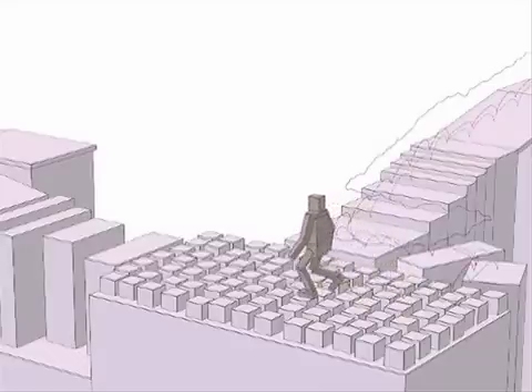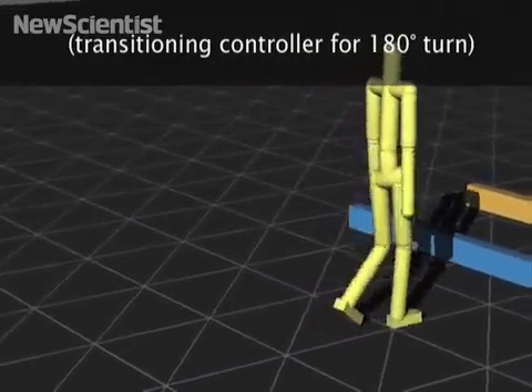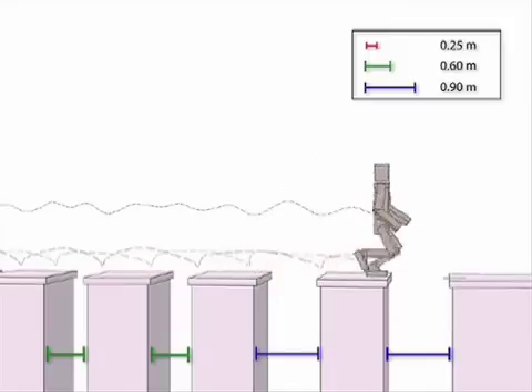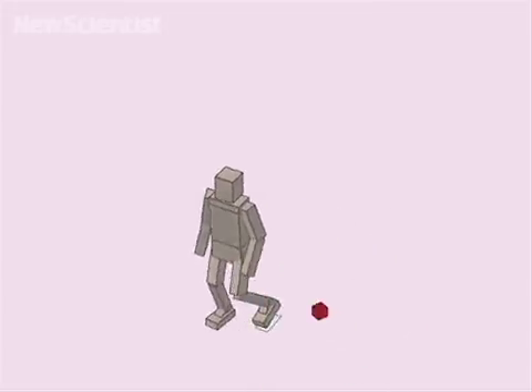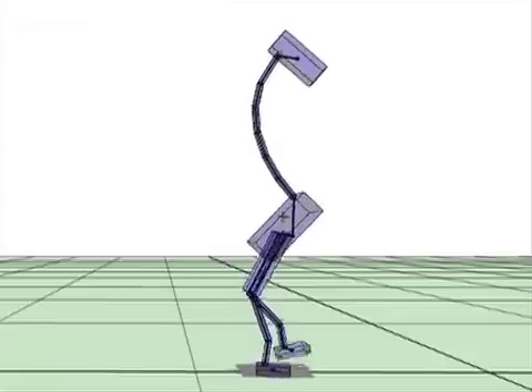This allows characters to automatically stay balanced on rough terrain, turn in one step, react to unexpected events, jump across gaps, and avoid projectiles. They can also walk with different styles or different body types.